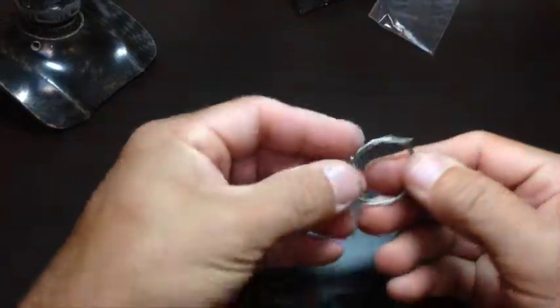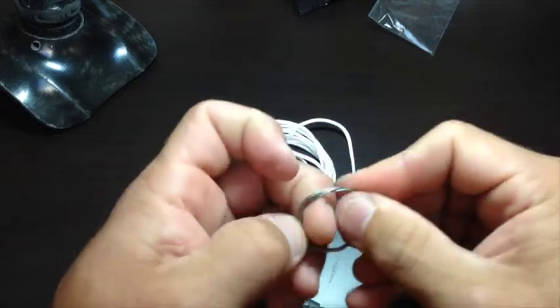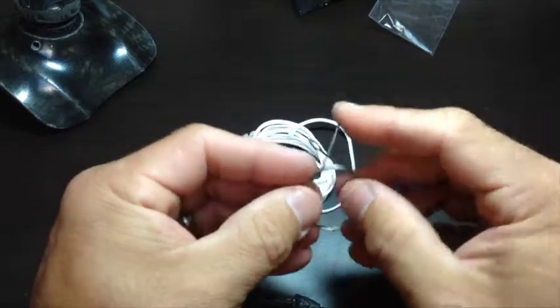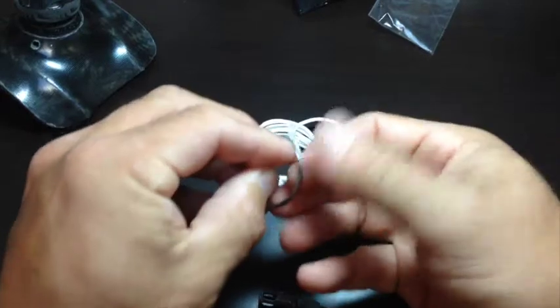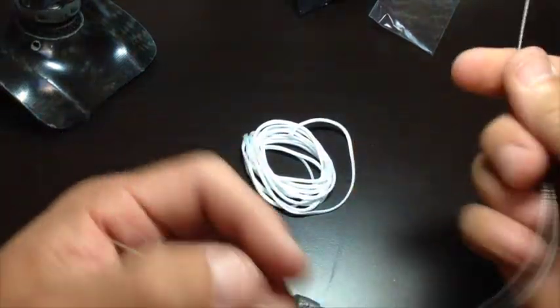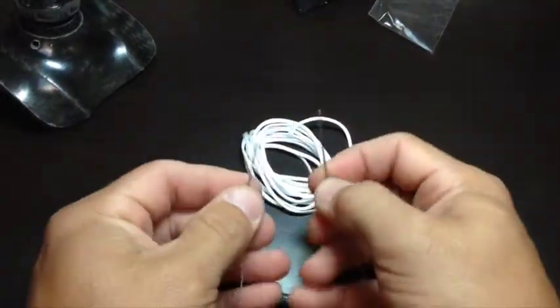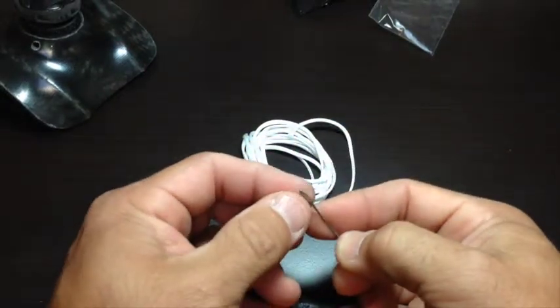To get started, let's go ahead and unwind the filament threading tool. The filament threading tool is a piece of light gauge cable. One end of the cable has been stretched open to form an eye.